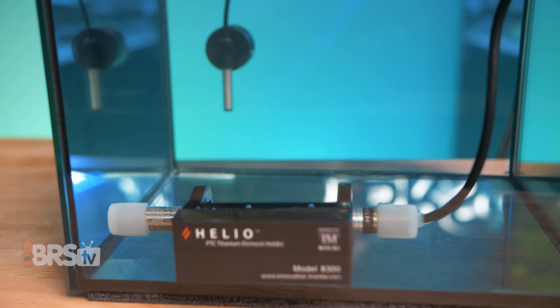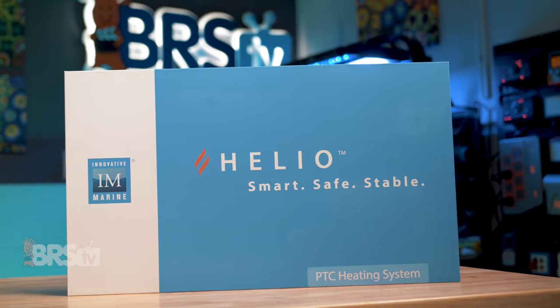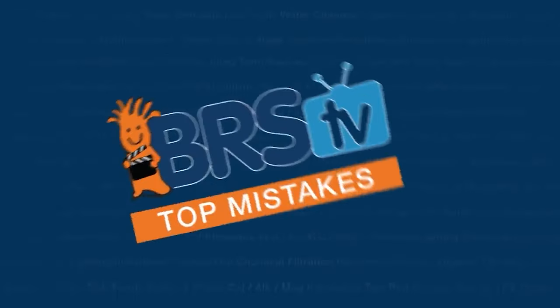And that's it. You have officially set up and adjusted your Innovative Marine Helio PTC heating system. I do, however, highly recommend you check out our top heater mistakes video. Even though there's a really good chance you're not going to make any of them after watching this one, the last thing you want to do is make a mistake that we already know how to fix or avoid entirely. You can check it out by clicking right here.